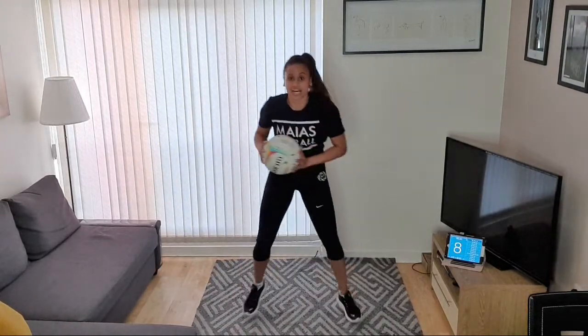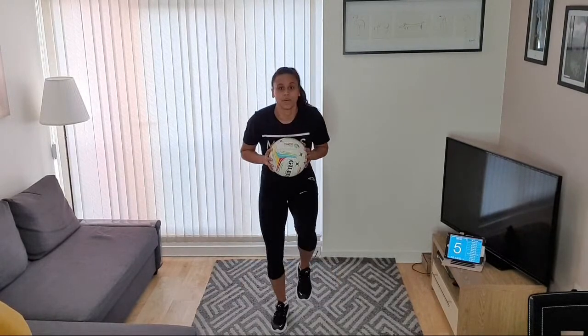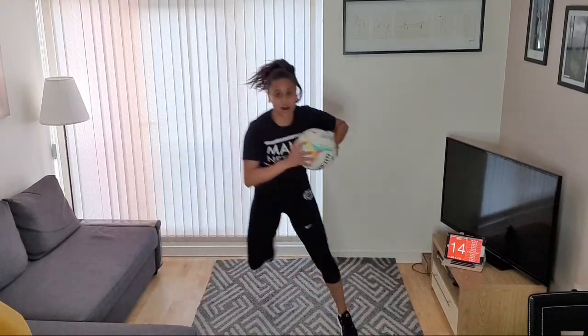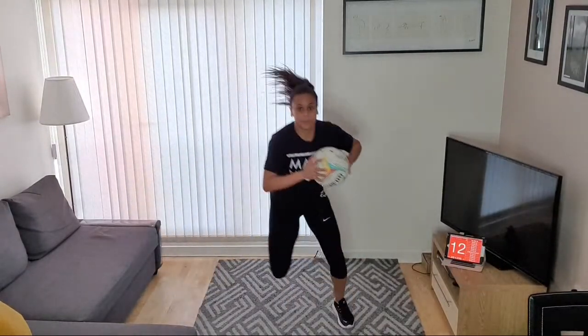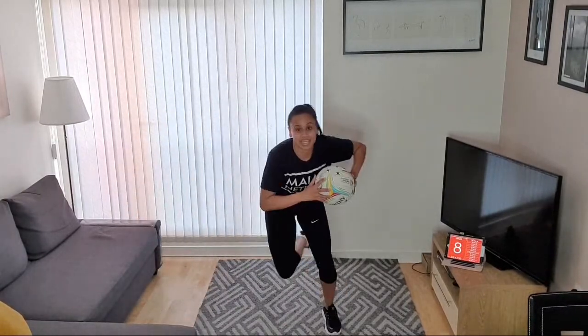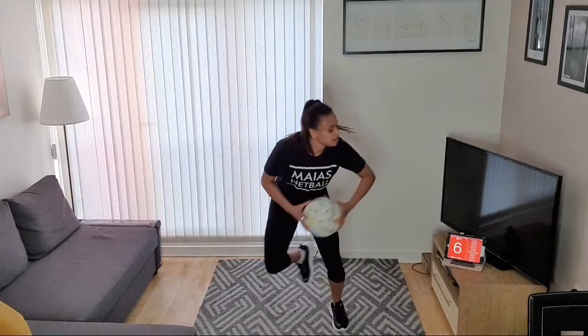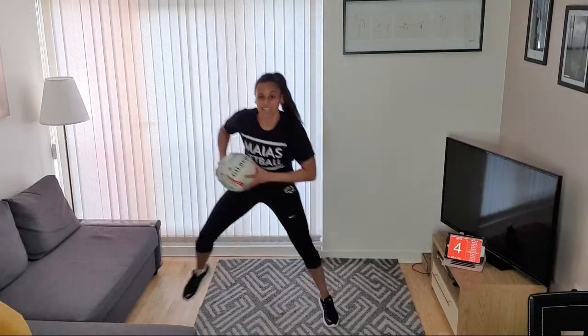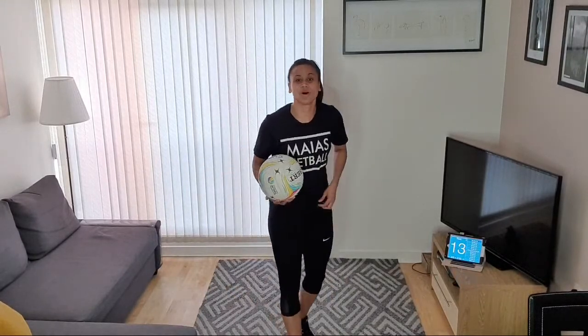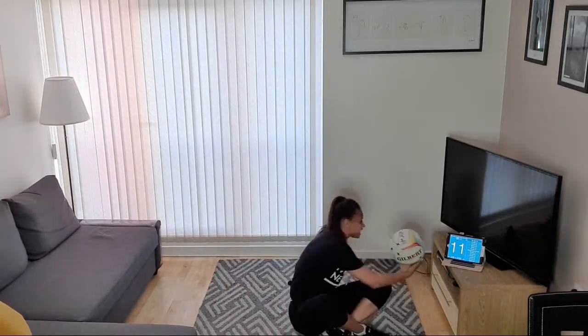Lovely! Skater hops next — either wide, a little bit shorter, or fast feet hop. Your pick. Let's go! Some hops — good job, keep going, keep going, good job, last five seconds. And rest. Okay, last one — around the world on our legs.